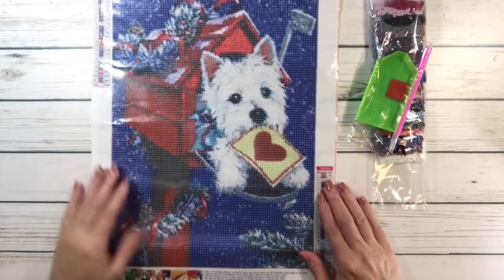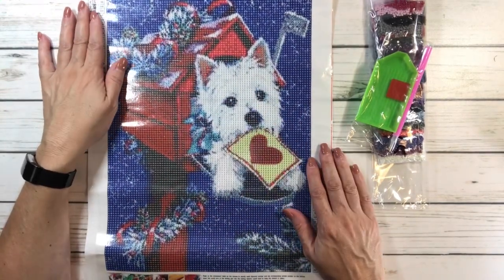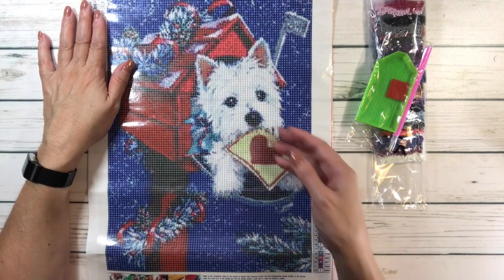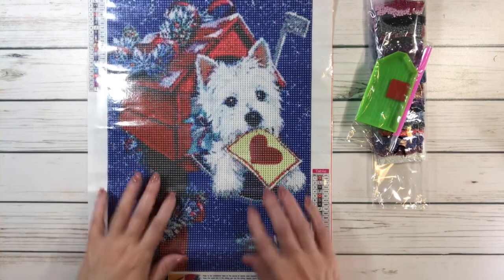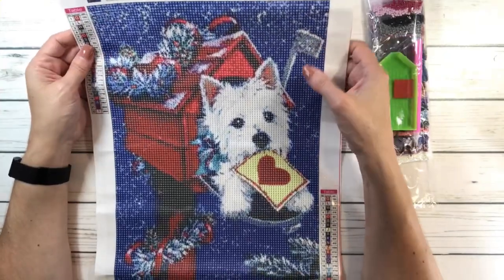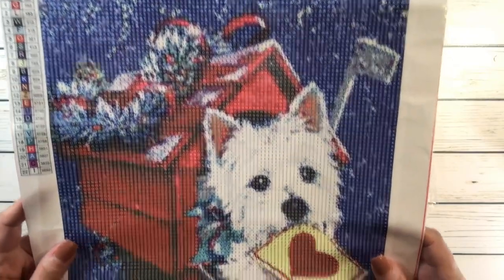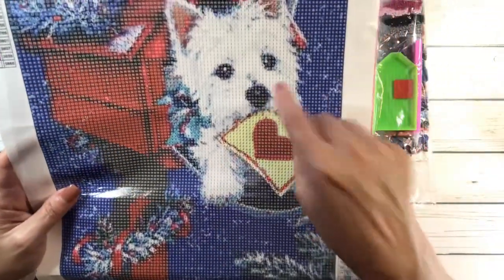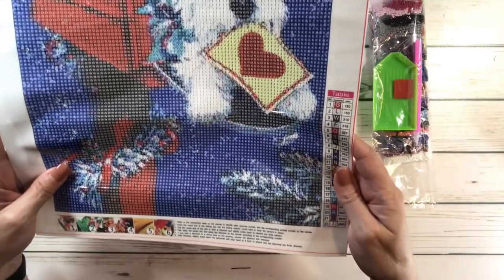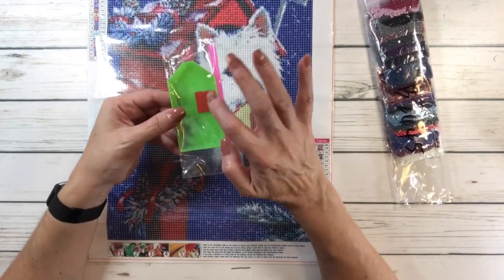This one is just adorable, and it's called Puppy Christmas. Look how cute the puppy is. It's got a mailbox — it's decorated, it's ready for Christmas. I guess the little puppy is delivering some happy mail. And look at the blue color — just love the blue color. This one is 30 by 40 centimeters. It's got 22 colors. Let me bring it up so you can see how adorable the puppy is. Can you imagine if you go to open your mailbox and there's a little puppy? I would be so happy. I want a dog. It comes with a tray, wax, and a pen.